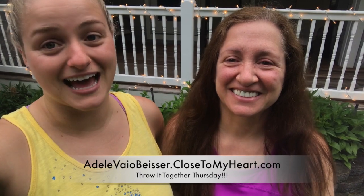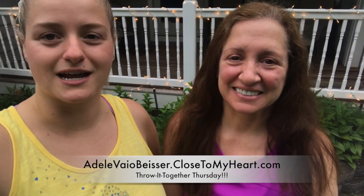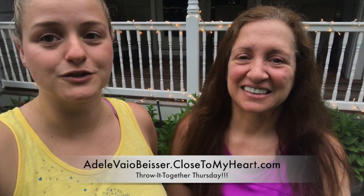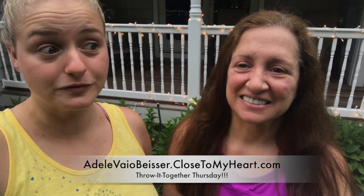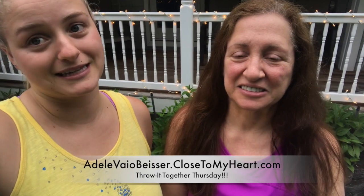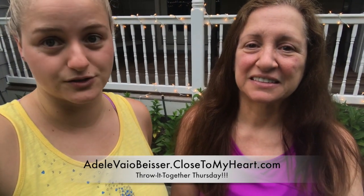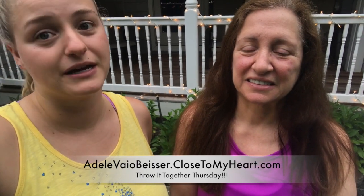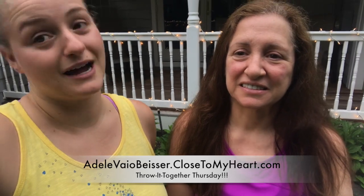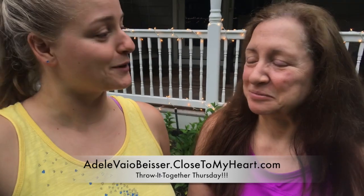Remember that not this weekend but next weekend is our virtual crop, June 5th to the 7th. We will be talking more about that on our Facebook Lives this week. If you got your order in now hopefully it will get to you — they're a little bit behind at the home office but we're hoping they get things out quicker. And if not, our videos will still be up there, so if you get things after the crop and you don't have your stuff yet, don't worry.